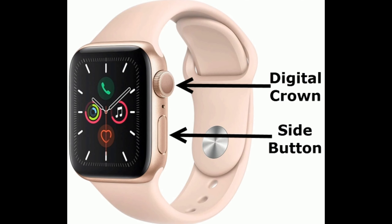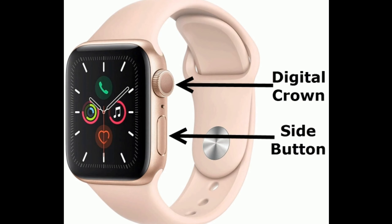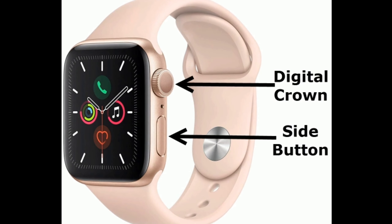To force restart your Apple Watch, press and hold the side button and digital crown at the same time until you see the Apple logo.